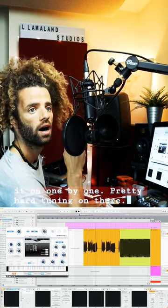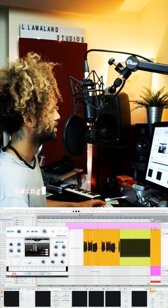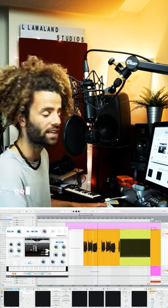Pretty hard tuning on there. That's using the rate here — mess with that, it's kind of cool.